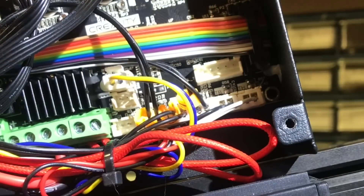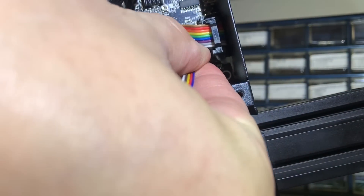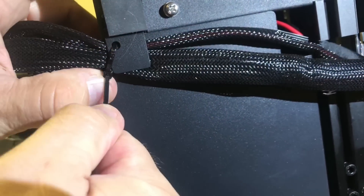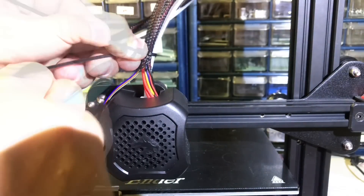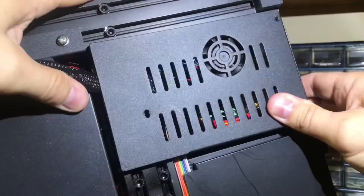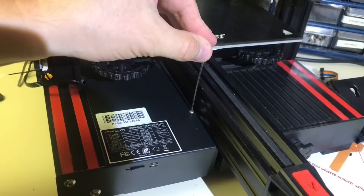There is a five-pin connector already on the board for the BL Touch, with the locking connector towards the LCD connector — push that in and you're all set. From there I re-strapped the wiring at all the points where I had cut the tie straps, so it was back to normal but with the BL Touch installed. Make sure you don't pinch the wires when you put the cover back on and that the wiring is away from the fan.